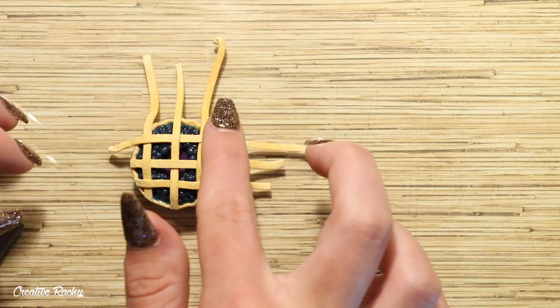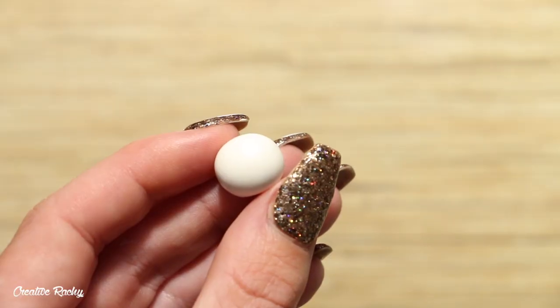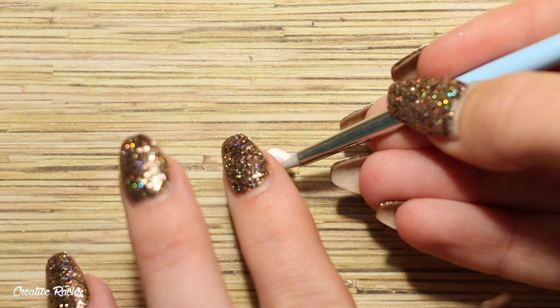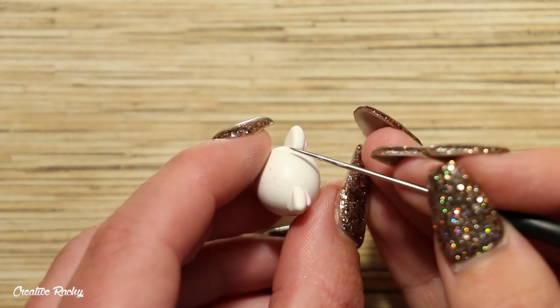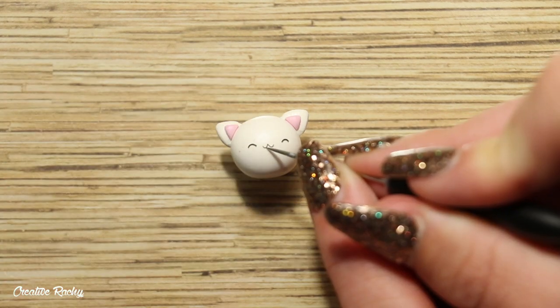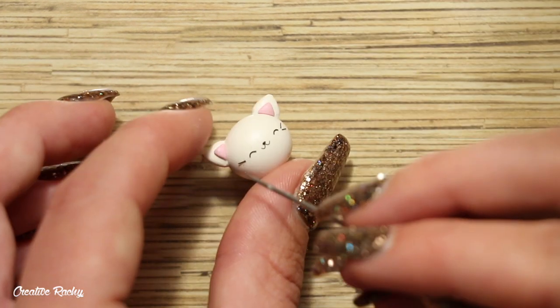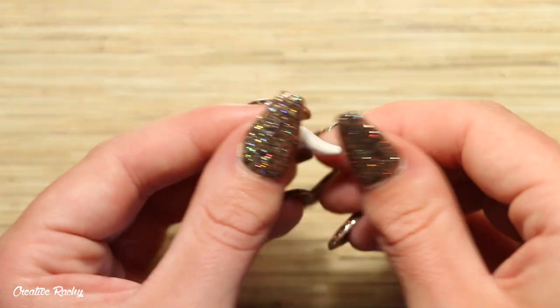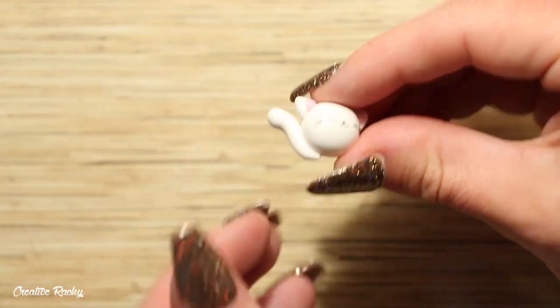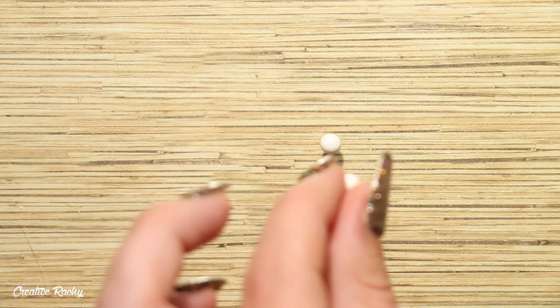Once I was happy with my weaving I cut off all the extra bits, and then it's time to move on to the kawaii cat to go inside the pie. I rolled a white piece of clay for the head, then created the ears by making a diamond shape and cutting it in half so I have two even sized ears. I attached some black clay to create the face and a little nose, added two whiskers on either side, then rolled more white polymer clay into a long teardrop which I curled into the tail. I also added a little neck to attach to the head so the cat's head wasn't completely submerged in the blueberry pie.